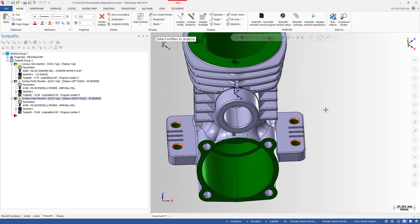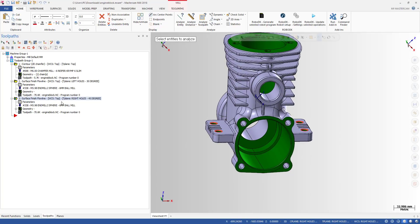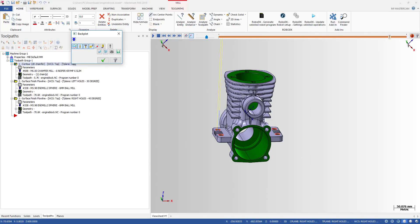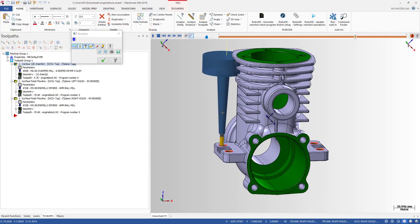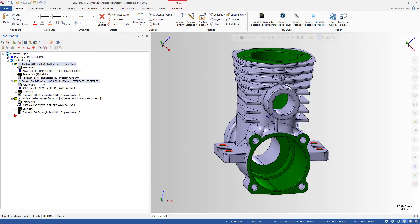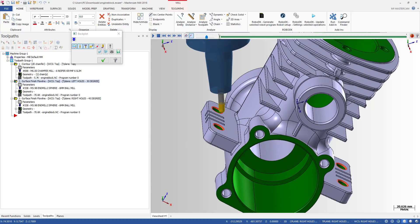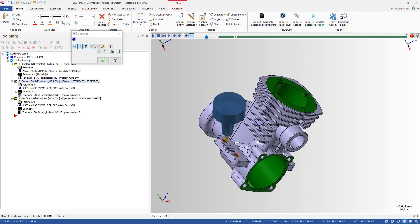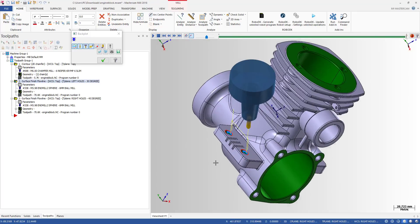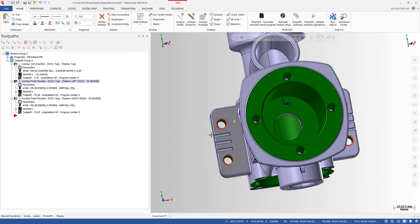Very simple, right? This is a useful tip for making a chamfer when holes are too close to the part wall and you cannot use a normal holder. In this case, we switched to a much shorter holder and used a ball mill instead of a chamfer tool — and it works great. This is the tip for today; I hope it can help you. See you in the next video. Goodbye for now!